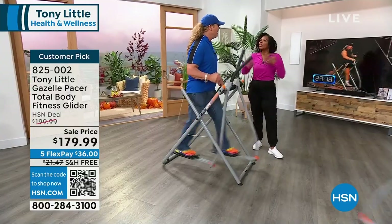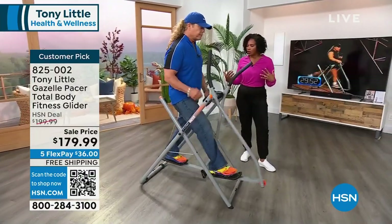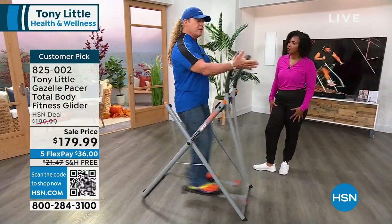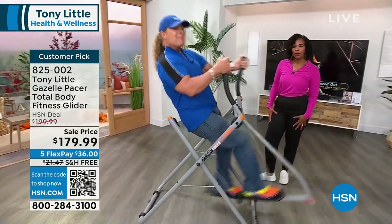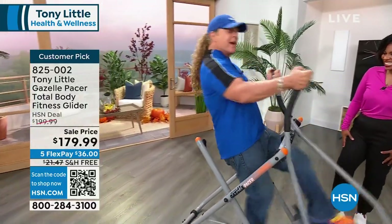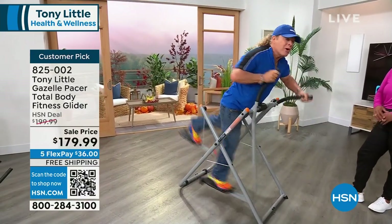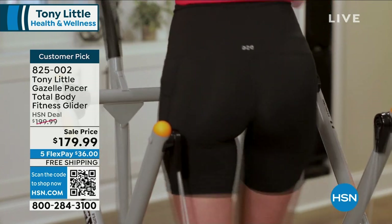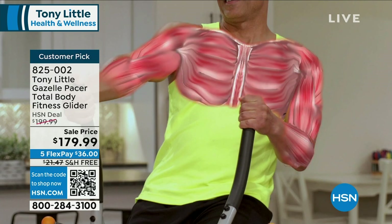This is low-impact, total body workout. You're doing cardio and you're working your muscles. Right now you're working your thighs, you're working your abs, you're working your heart, your upper body. If I lean back, I'm getting lats, I'm getting my obliques — my love handles are going to go bye-bye because I'm doing cardio and muscle toning together. Lean forward, I'm working my chest, my triceps, my buttocks, cardio and muscle toning. The key here is virtually no impact to your joints, which is very important to every age group.